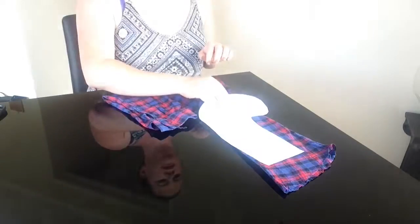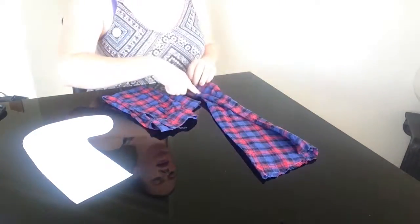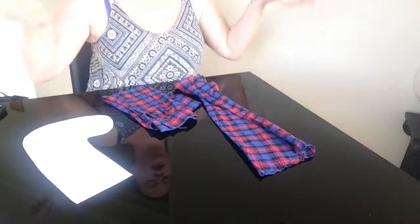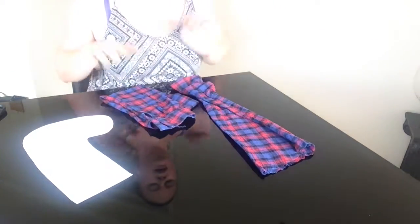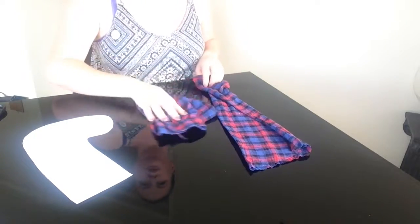So I've got my two sleeves here and as you can see they don't fit my stencil. So what I'm going to do is cut up the seam so that it opens up, which will make the fabric bigger, and then I will have my front and my back. So I'm just going to do that now.